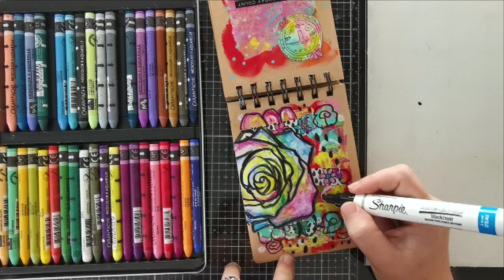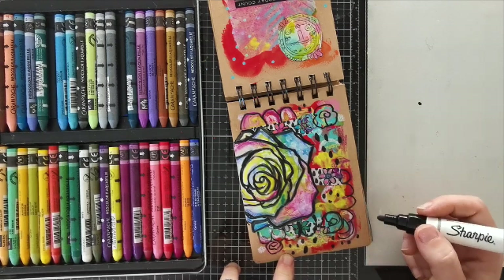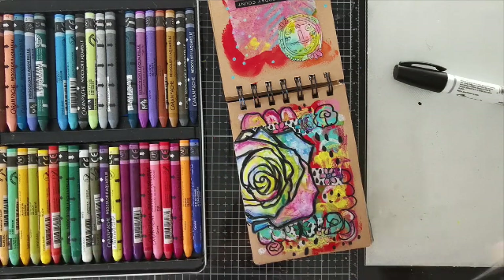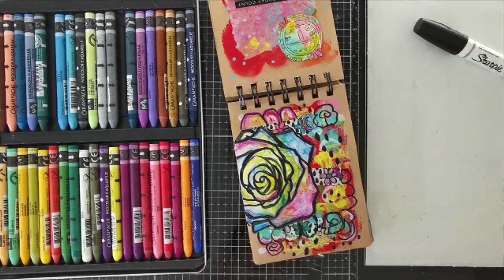So I'm just adding little marks here and there — again, nothing complicated at all, but it's all super fun. And now I'm bringing in a Posca pen, black again, with a finer tip this time, just to add a couple of words because I really enjoyed this page and I really felt happy creating it.